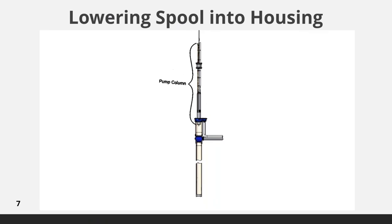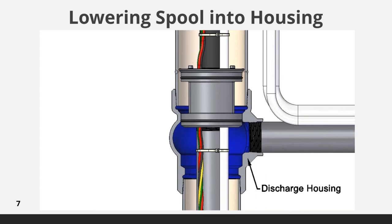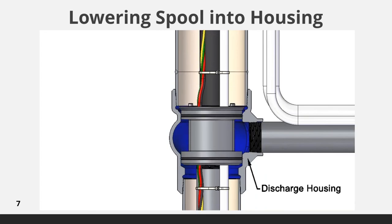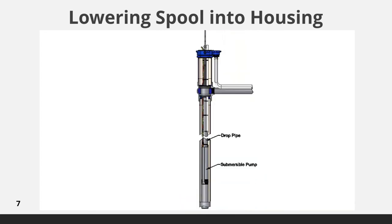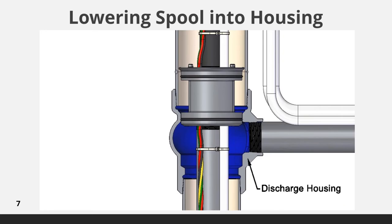This animation shows the key components of a well installation. The pump column — which consists of the submersible pump, drop pipe, and electrical cable — are supported by the pitless adapter spool. The spool is sealed to the discharge housing by O-rings. A crane is attached to the liftout assembly to lower the pump column into the well. When the pump requires service or replacement, the pump column is lifted to pull the pump to the surface.